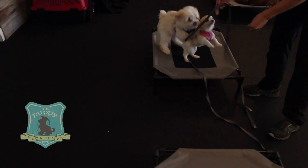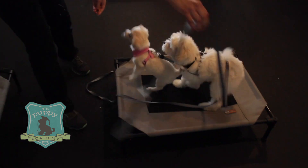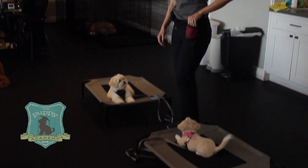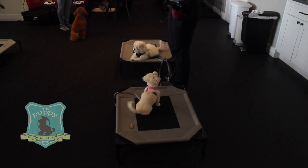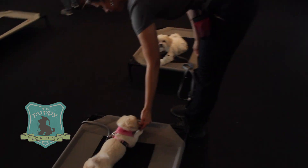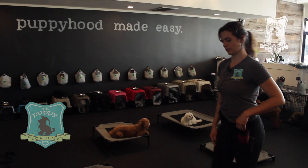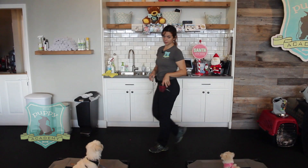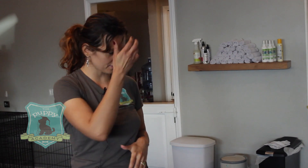I'm going to separate them again. Gus, come. Place. They want to be together. I'll stand in between. Essentially, if one hops off, it's really easy to step on the leash. Good. Down. Good. Let's keep working on their patience. Down. Good. So we're huge on this place practice — this is where puppies can learn to relax outside of their crate.